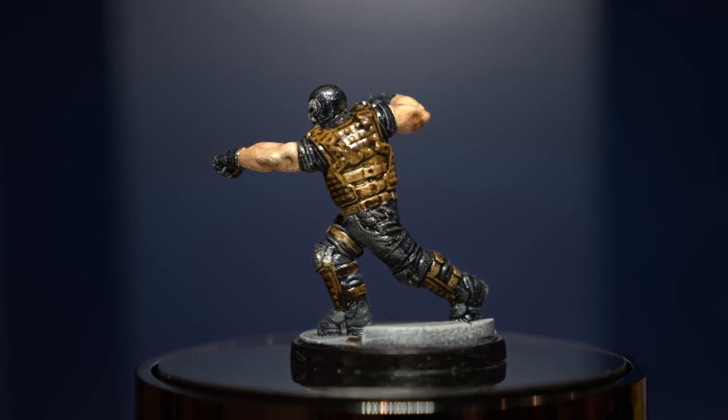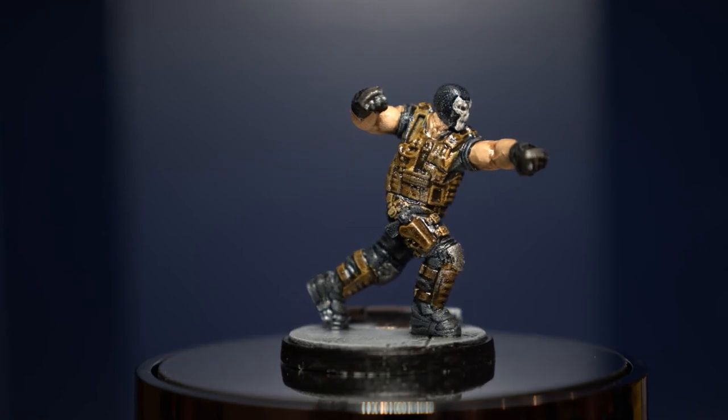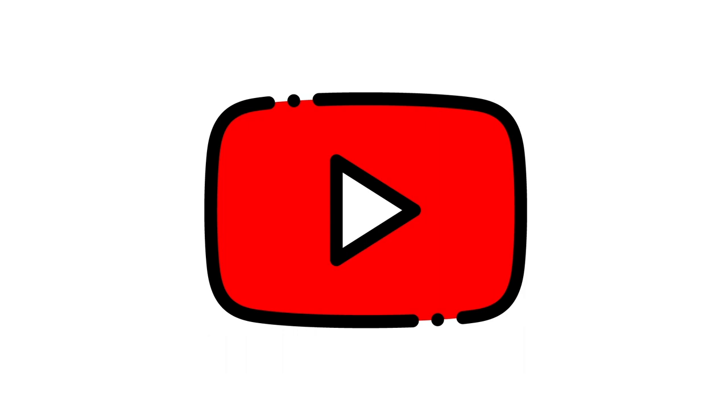I have to say I'm pretty happy with how this big boy turned out. Like, share, subscribe. Peace!